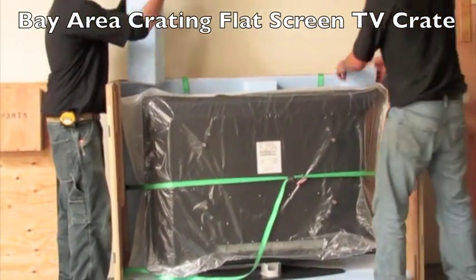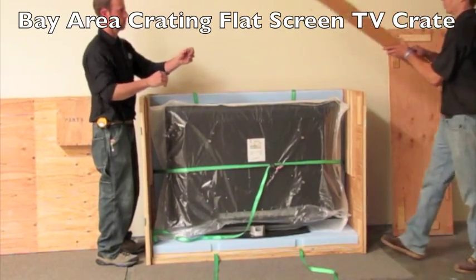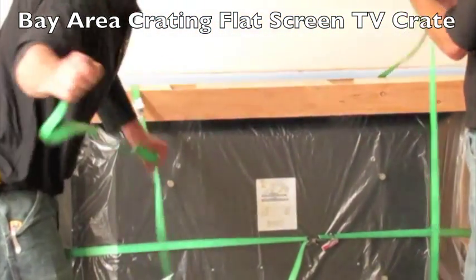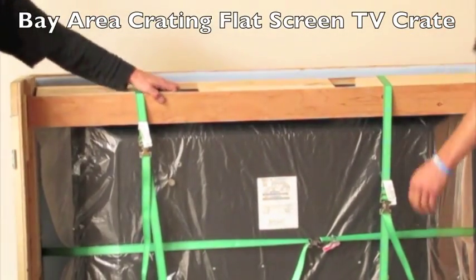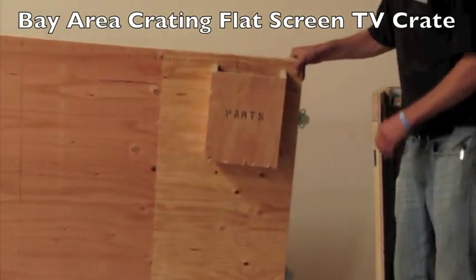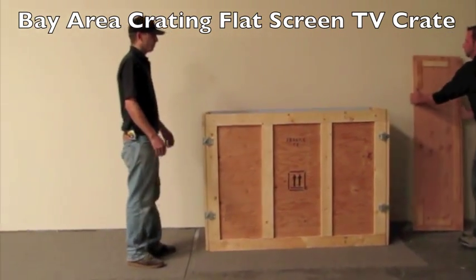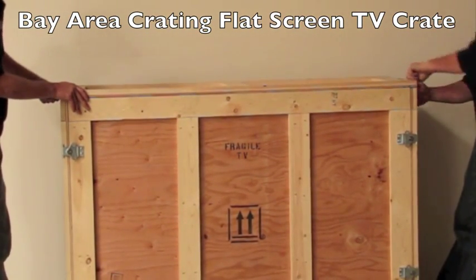Now back to the TV with the stand. Place the brace over the center and strap down with the overhead straps. Now all that's left to do is place the parts in the attached parts box. Attach the door with our easy twist latches — no tools needed. Place the top on and the job is complete.